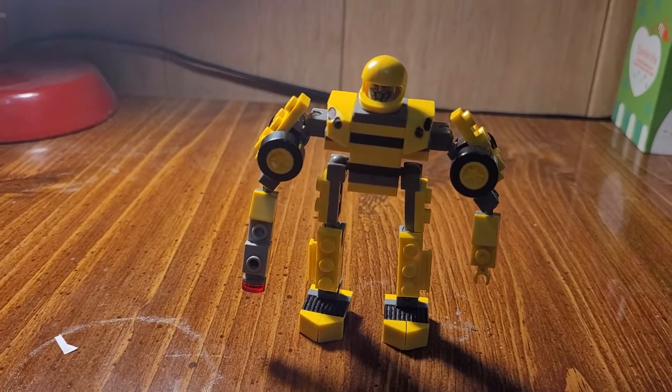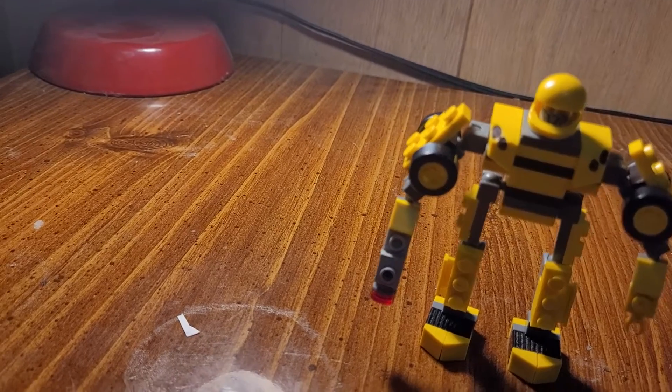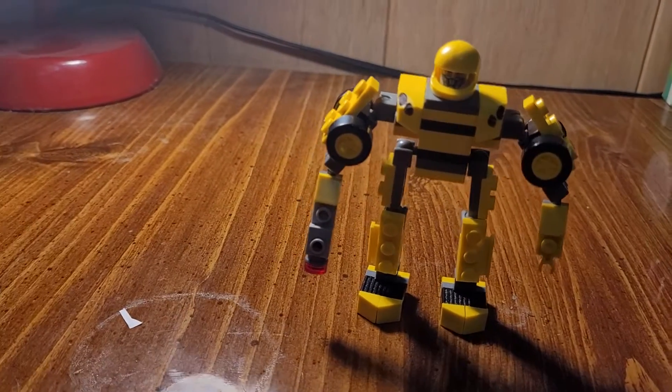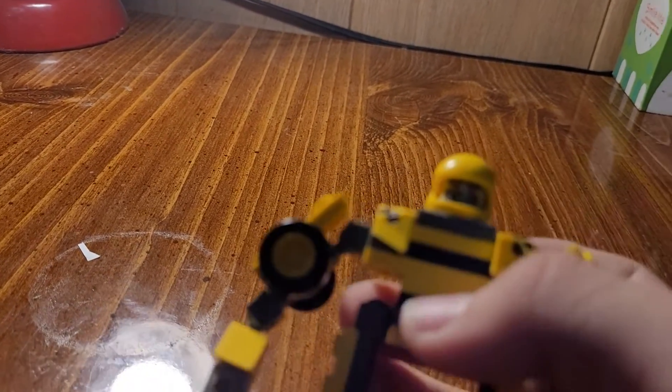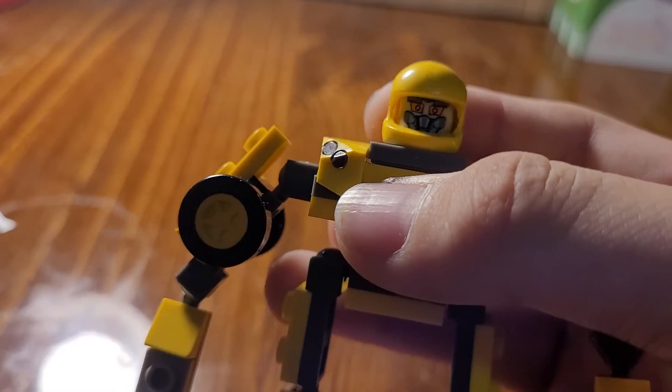Hey everyone, today I'm going to review my Lego Bumblebee. I'm sorry for not posting for a week — it's because I didn't feel like it. And to be honest, I was lazy to do another review of one of these figures. So I'm going to do another one right now today.